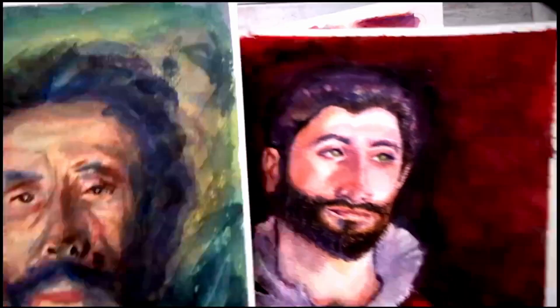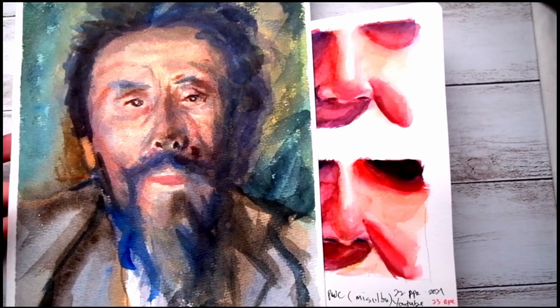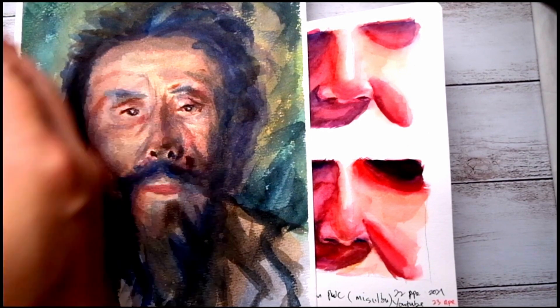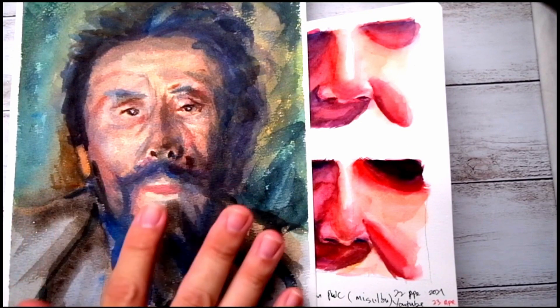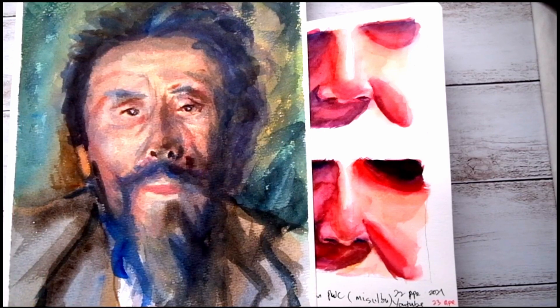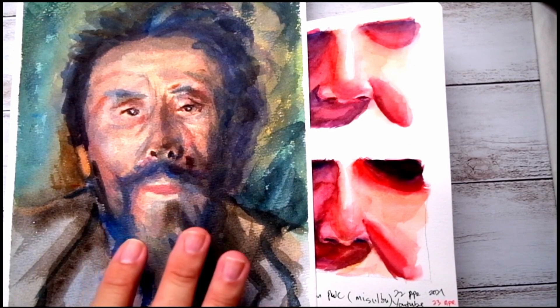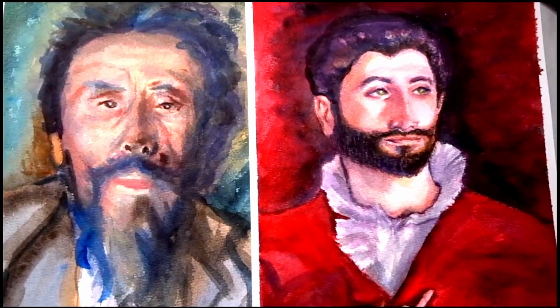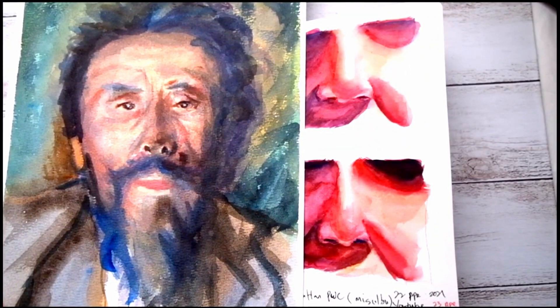The second painting I found from John Singer Sargent was this one — for this portrait I did not use any pencil at all. Basically I'm just putting a layer of skin tone colors in the middle of the painting and slowly building it up with the colors I saw from the painting. I believe it uses a lot of blues and greens and very little pink. I find it quite interesting how the brushwork creates textures. Personally, I like this one better because it's an interesting process to paint without pencil sketching.